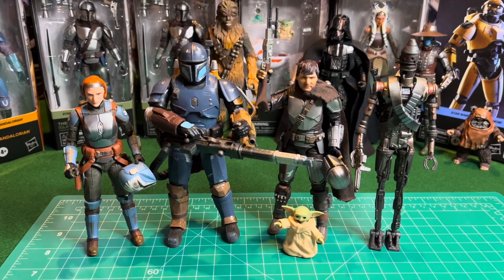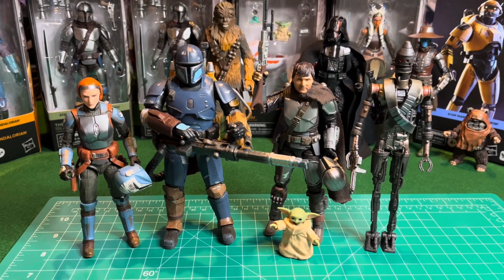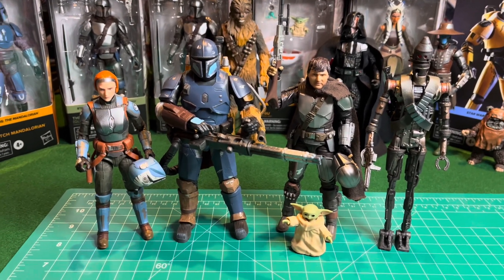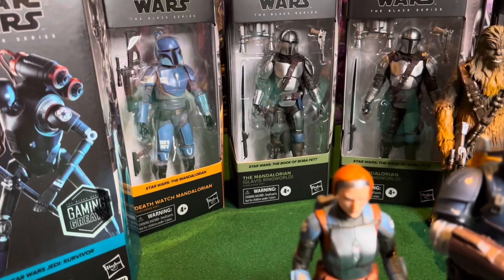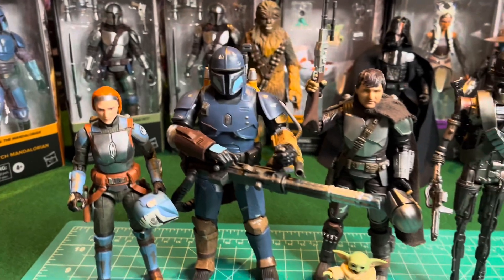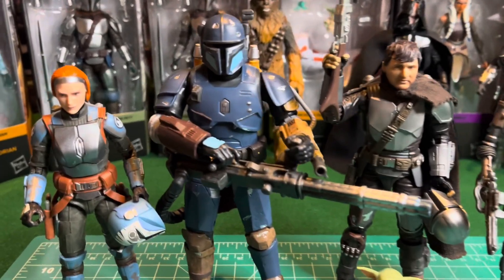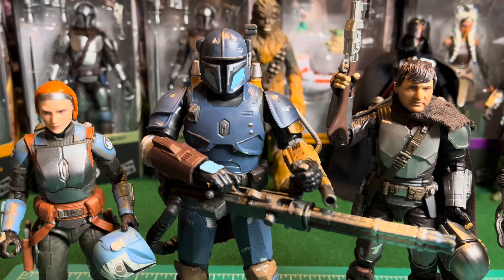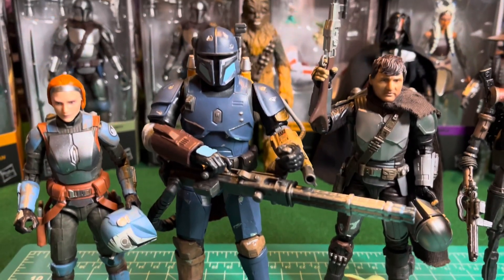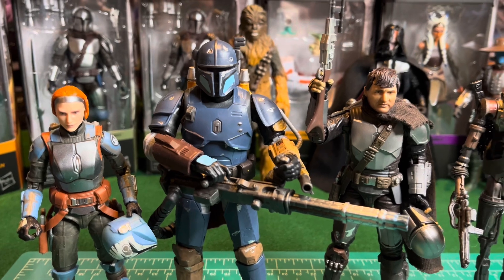I'm going to pick up a few more of the Mandalorian — I think they're called Death Watch Troopers. I got one of them and I ended up liking the way he looks, so I'm going to pick up a few more of them and build a little squadron. But yeah, this heavy infantry Mandalorian is great. Really liking him.